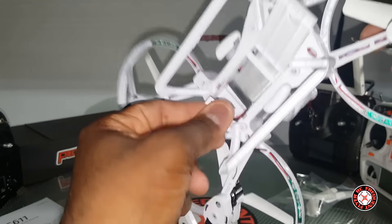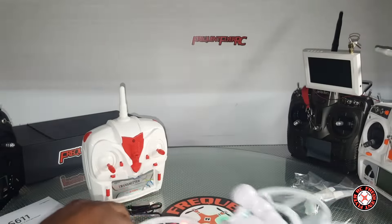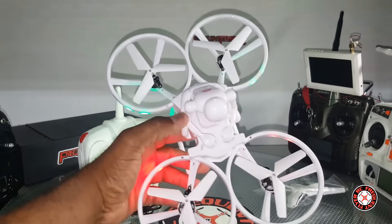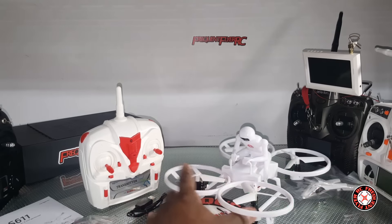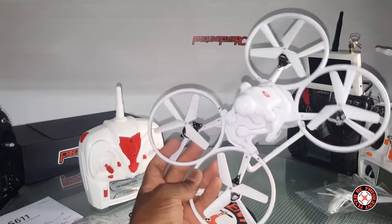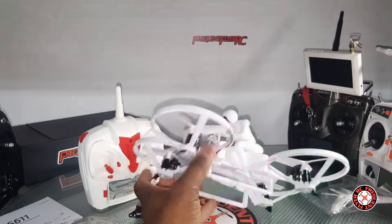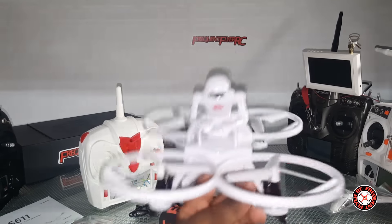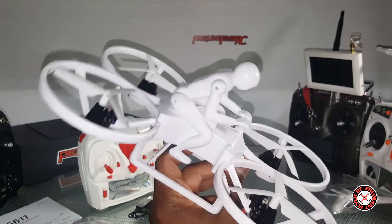It looks like it does have nice LEDs, and it does. It feels a little heavy — I don't know how well this is going to fly, especially with these three-bladed props — but we're definitely going to take this thing through its paces. We want to give this a night flight since it has LEDs: red in the front and green in the back. Looks like you can swap it around the other way too. We'll have some day flights and ultimately maybe a full review of the S611. Cool looking little man on the quad — thanks for watching.